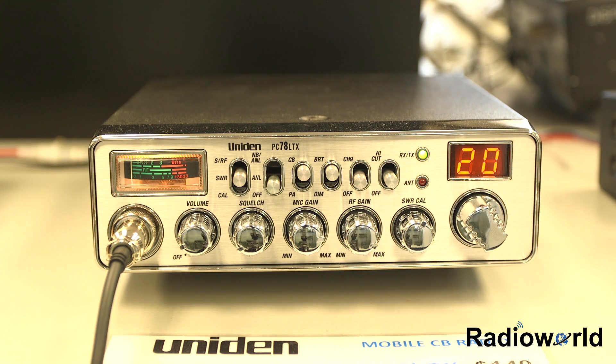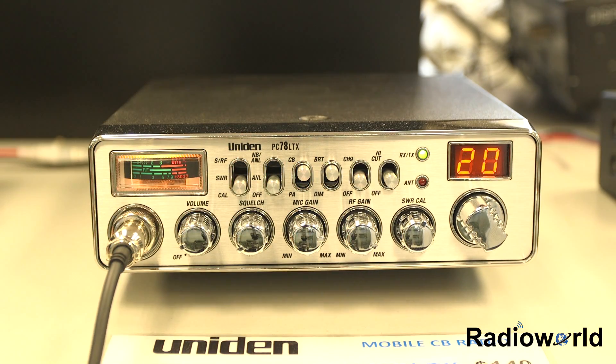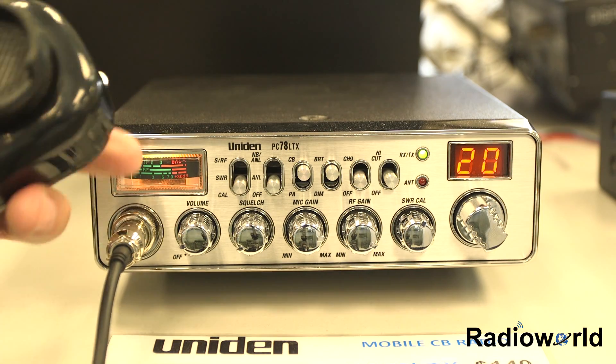Then select the middle channel, around channel 20. It doesn't really matter — anywhere from 17 to 24 will be close enough. Set the meter to Cal, which means calibrate, then transmit on the radio.